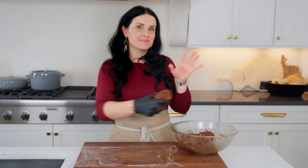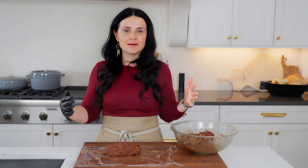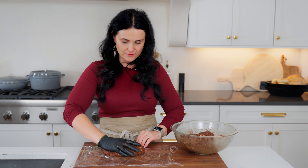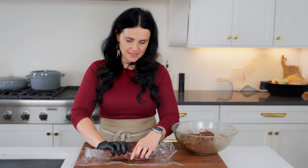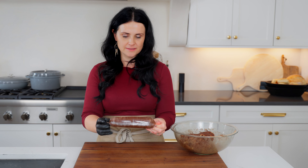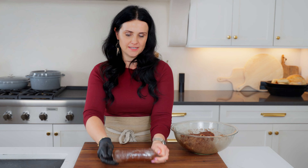At this point you can start shaping your salamis. I like to make mine about medium in size, so you're not having giant salamis. I place them on plastic wrap and just pull it together, wrapping it tightly, and roll it up. Then I take the edges and twist them so it shapes into a tighter and tighter salami.